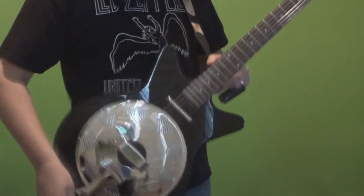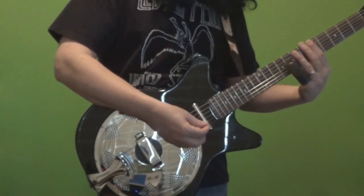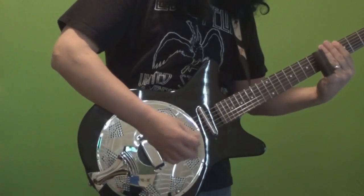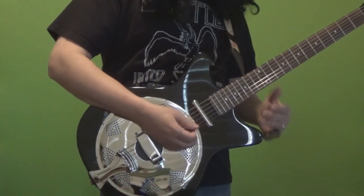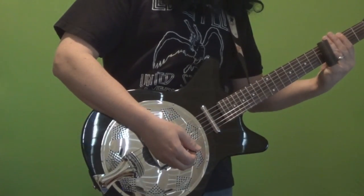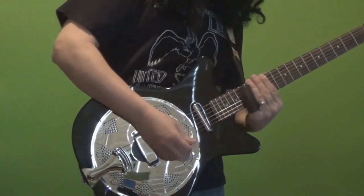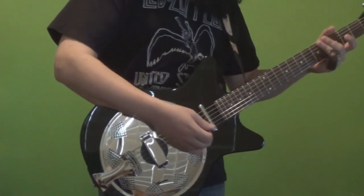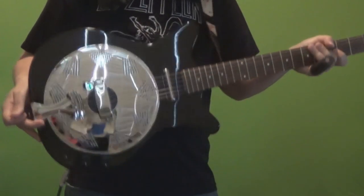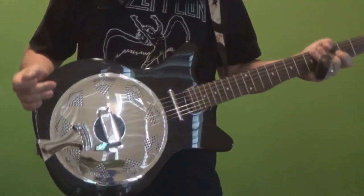You heard me play a little bit there at the beginning, and the acoustic sound — you'll hear some plugged in in a second — but acoustically it projects pretty decently. Enough for sitting around the house and stuff. I've had this only for a couple of weeks, but I sit around and just play it unplugged. But if you're going to play live, I definitely would plug it in.